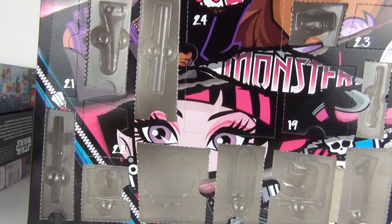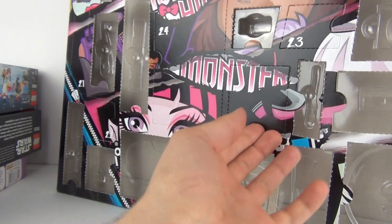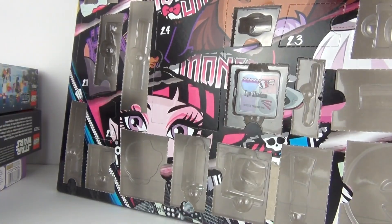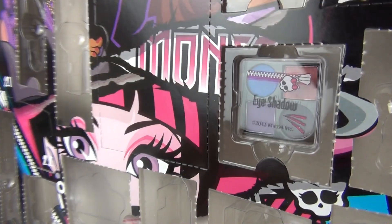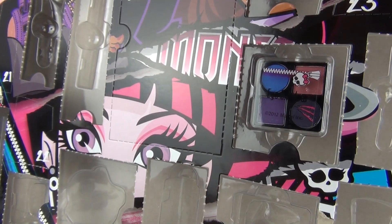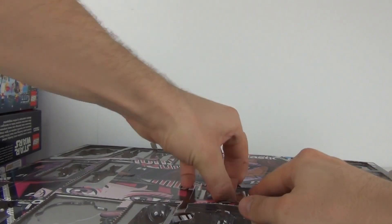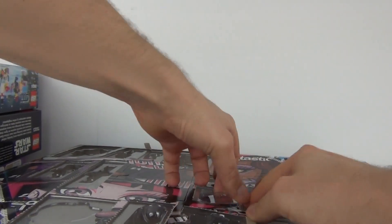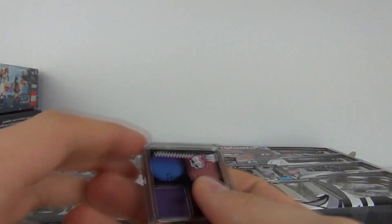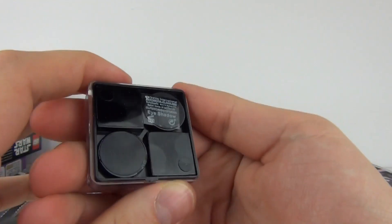And lastly we have the Monster High calendar, looking for door number 19 — there it is. We will open that now and see what we get inside, and inside we do have the eyeshadow. Four different colours: blue, a pink colour, a purple and a black colour included in that set. Let's try and pop these out — they are extremely difficult to get out, some of them just wedge in, so some of the younger guys may have to get the parents involved.